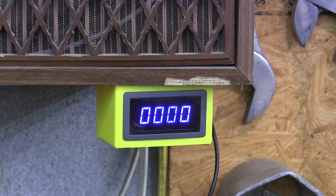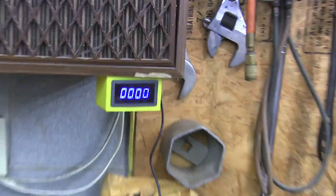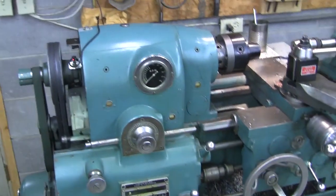I saw the other day that 2WilKane on his channel had bought a tachometer for a drill press, and I thought I'd like to have a better tachometer for my Monarch lathe, so I bought one. This is my Monarch lathe here.